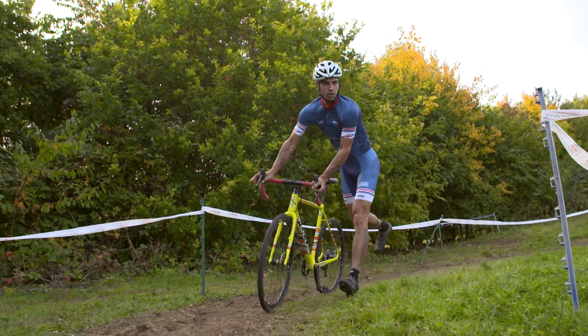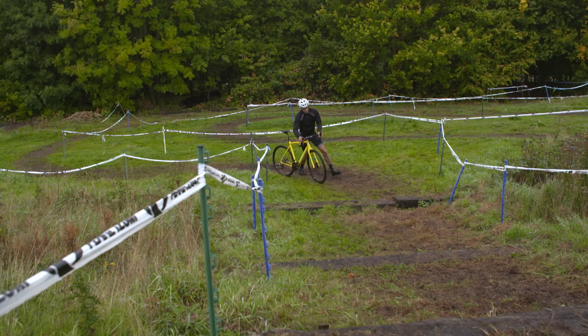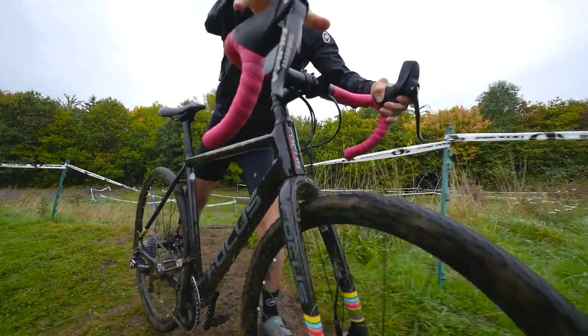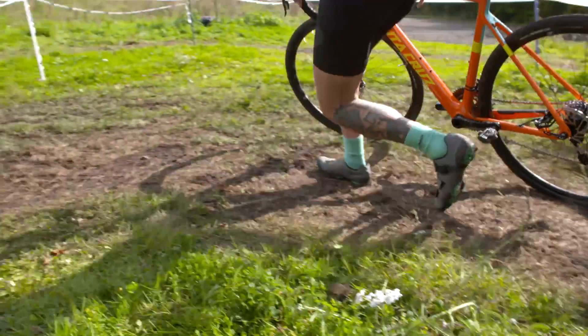Most cyclocross courses will have at least one point where you're forced to dismount your bike. This could be some steps, a hurdle that you're unable to bunny hop over, or a steep incline. Also, if conditions are bad or deteriorate as the race goes on, you may find it quicker and more efficient to get off and run some sections.